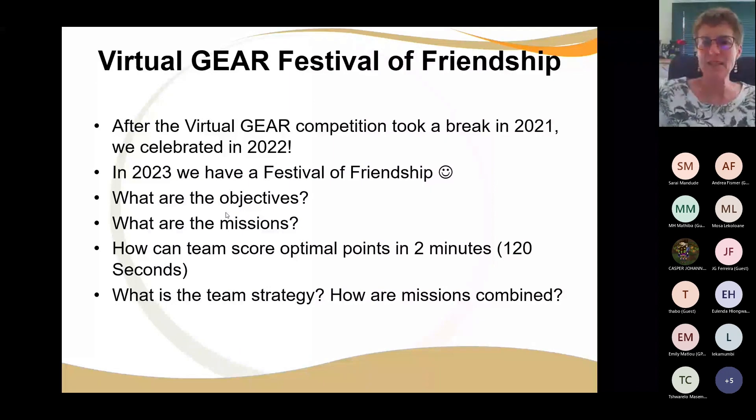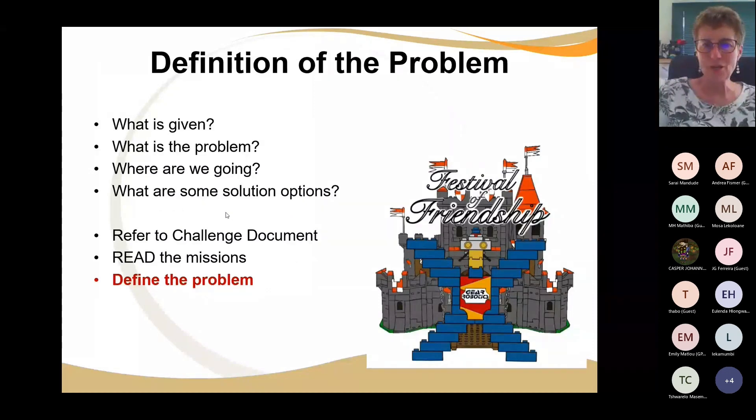This is our Festival of Friendship. I'm going to show you what is given, what is the problem, where are we going, and what are some of the solution options. Remember, there's not only one solution — there are quite a few solutions.